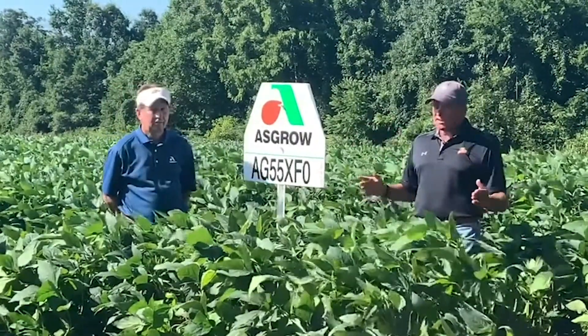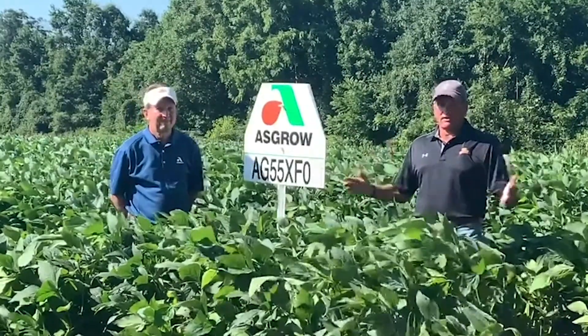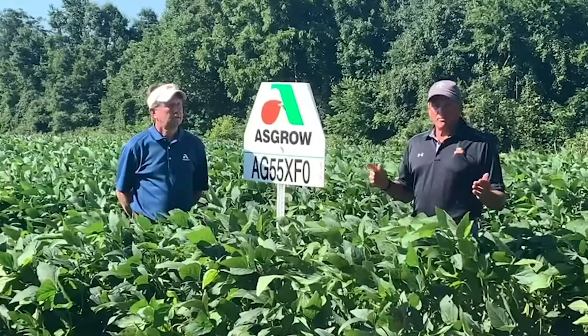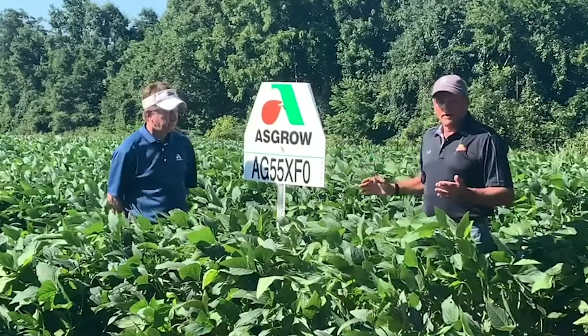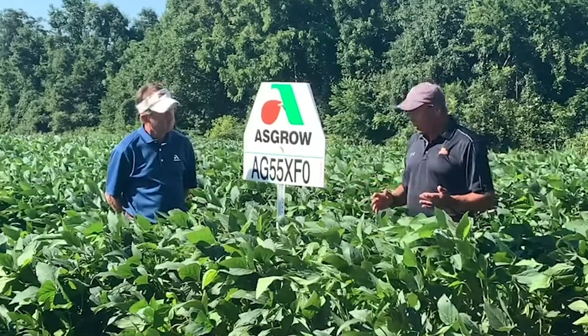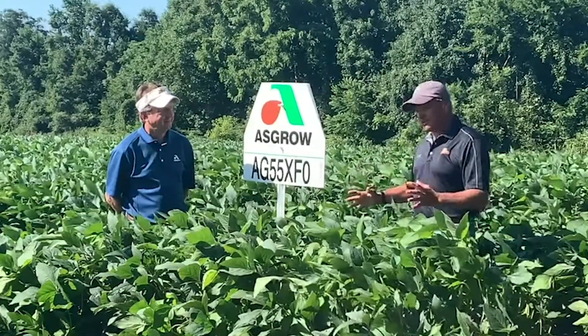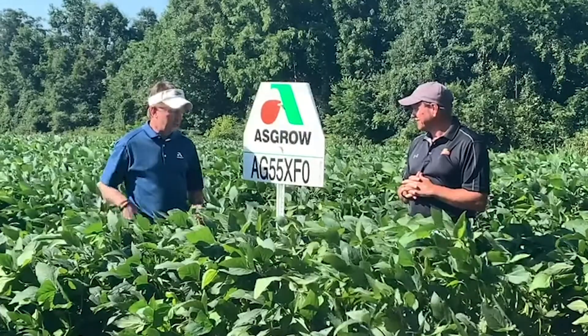The 55 XFO has outstanding yield potential and tremendous versatility — it can be adapted to a lot of different soil types and yield environments. It's a medium tall soybean plant, a beautiful plant. When it matures it's going to be dark brown, and it has a true bush type canopy.